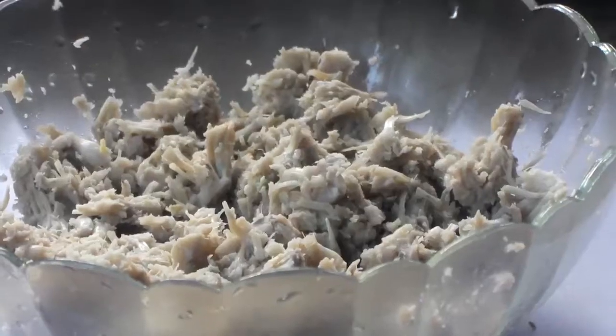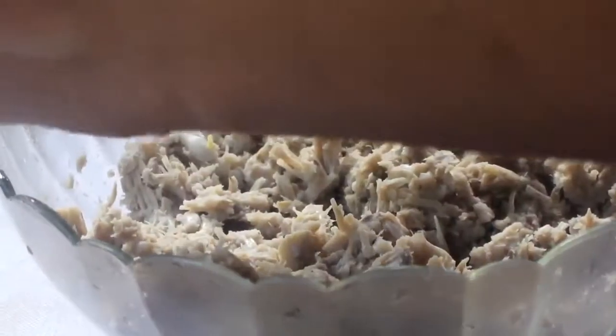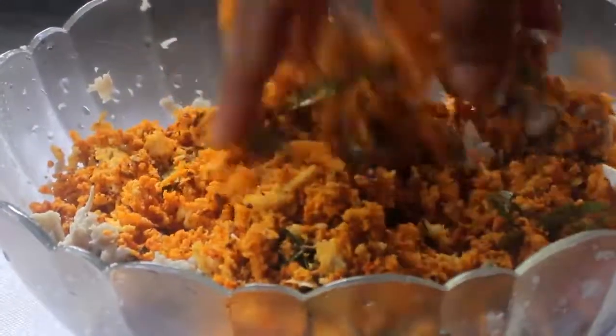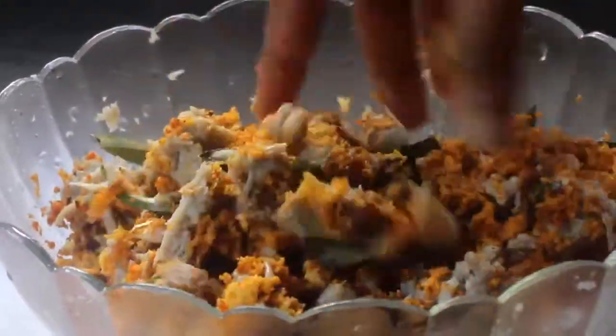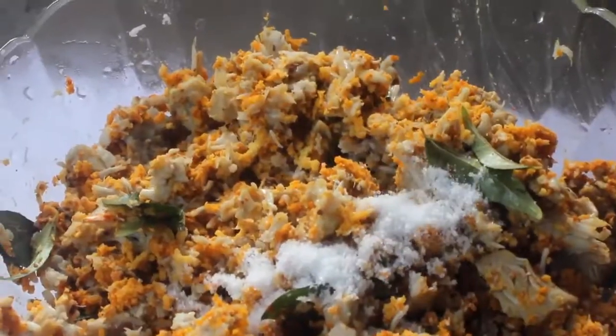I will mix it in the same way. It's a very tasty dish. It's a healthy dish.